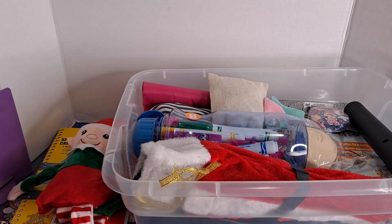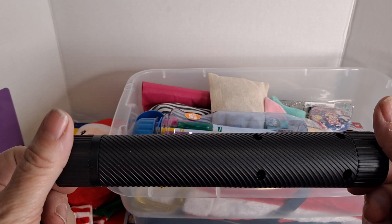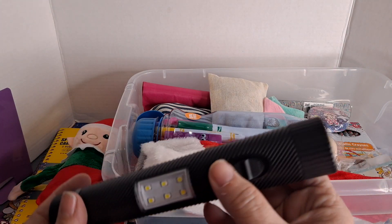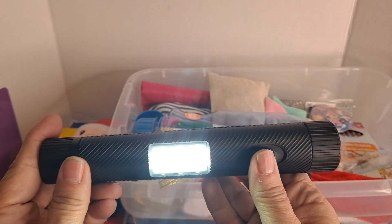I did get this tactical flashlight from the Dollar Tree with three triple-A batteries. This has a light on one end and a light on the other, so I thought that would be nice — some places are super dark.